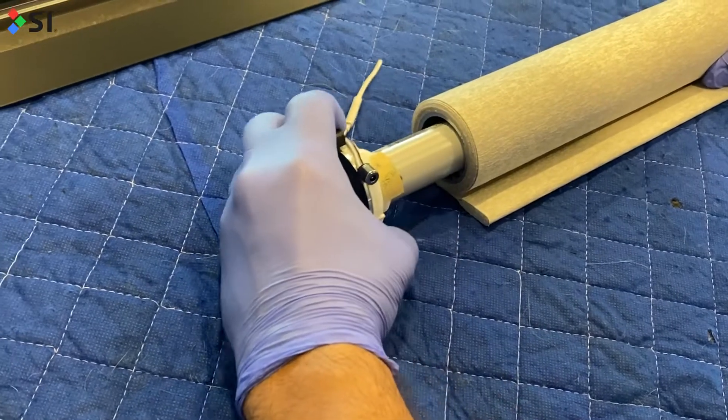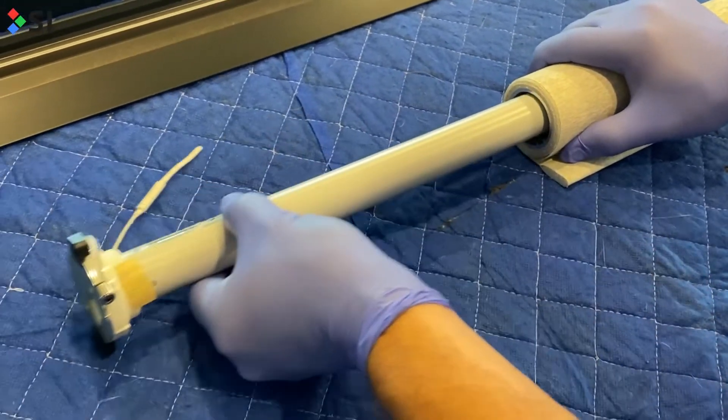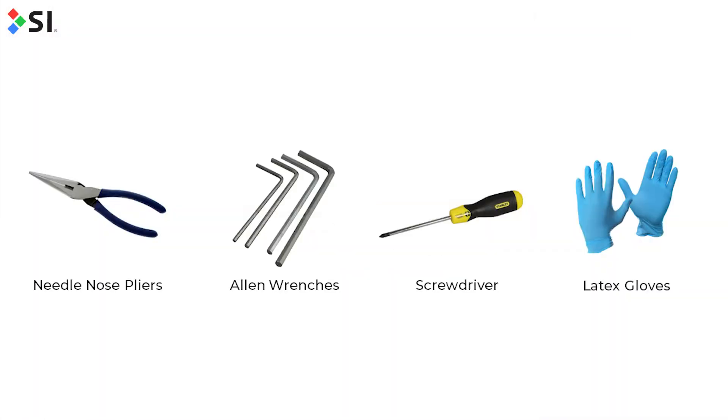In this video, you'll learn how to replace a like motor on the Nano 2 box. In order to do this, you'll need needle nose pliers, some Allen wrenches including the one that came with the Nano box, a Phillips head screwdriver, and latex gloves to keep the shade clean and free of oils from our hands.